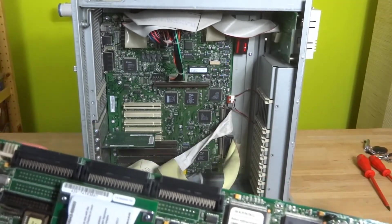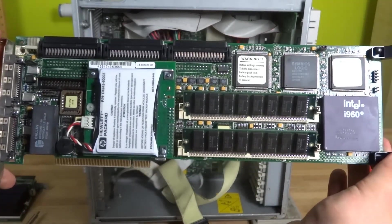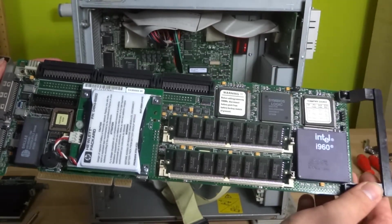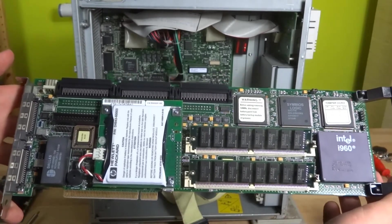This is actually quite a nice SCSI controller. I didn't get this to work though, because I couldn't find the manual for it. But I think I might find it, and I might do a video on rebuilding the server.